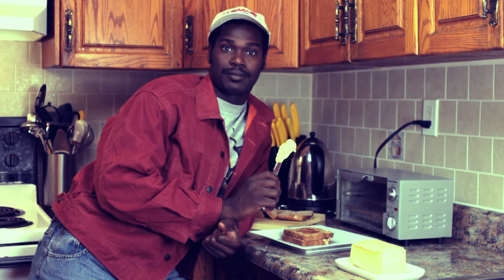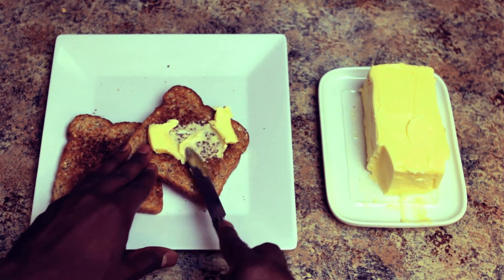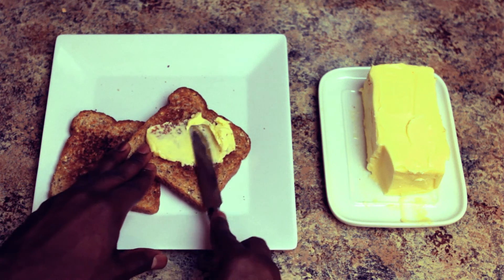Start in the middle, spreading outwards for a nice, even layer. I like to use about two to three tablespoons.